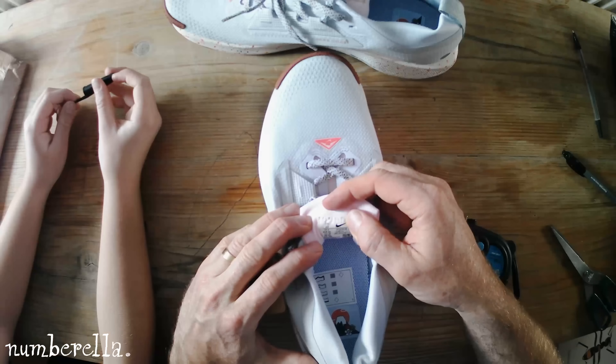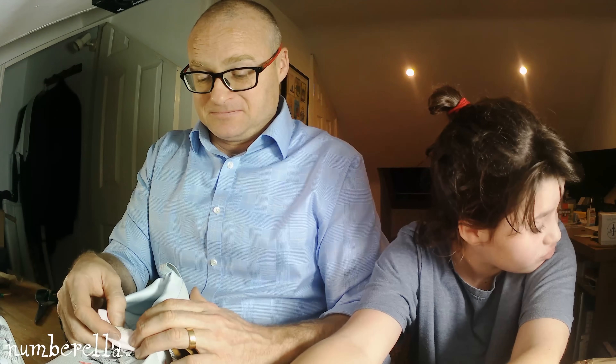In centimetres this is 28. In Brazil this would be a size 42. And in China it would be a 280. If it's 28 centimetres and the Chinese call it 280, what are they measuring in? Millimetres — well done!